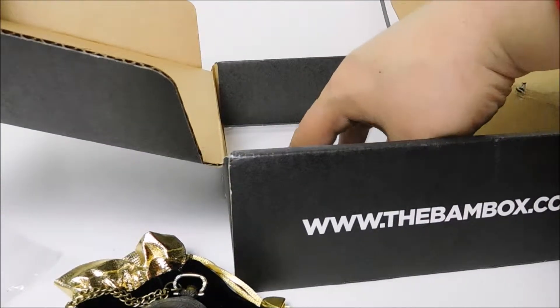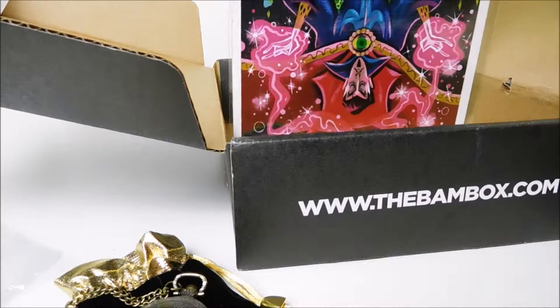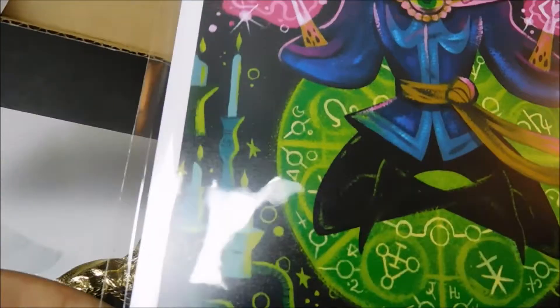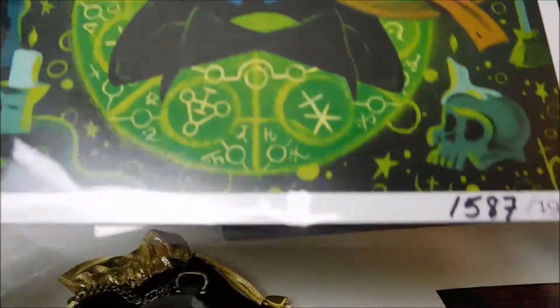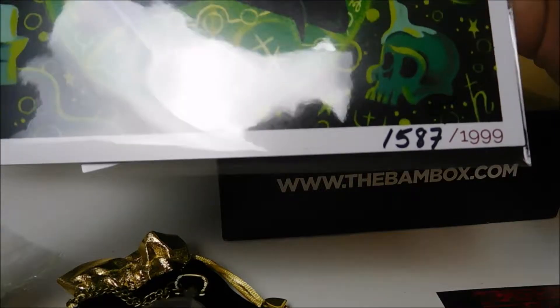Here's a certificate of authenticity — something good. Looks like a Doctor Strange. Numbered — one, five, eight, seven, one, nine, nine, nine.